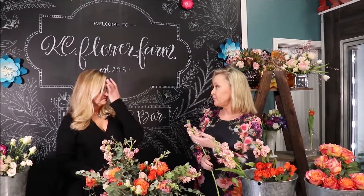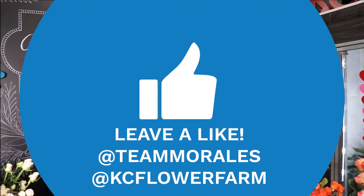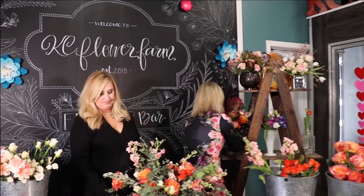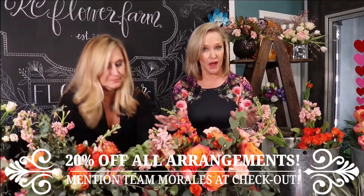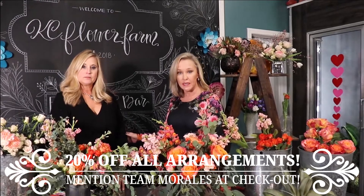Kim has offered a year of flowers as a raffle for this video. We are giving away a year in flower arrangements, which is a $250 value, for someone who likes Team Morales, likes Casey Flower Farm, and will share our video. Also, you can get 20% off all arrangements purchased between now and Valentine's Day if you mention Team Morales.